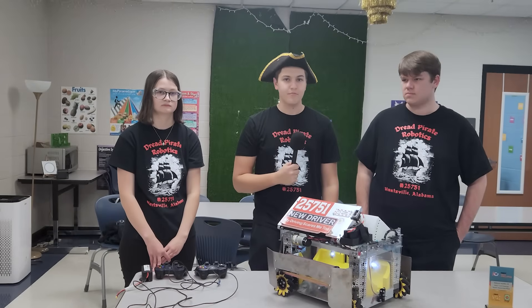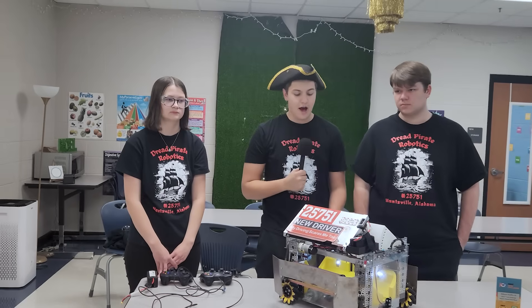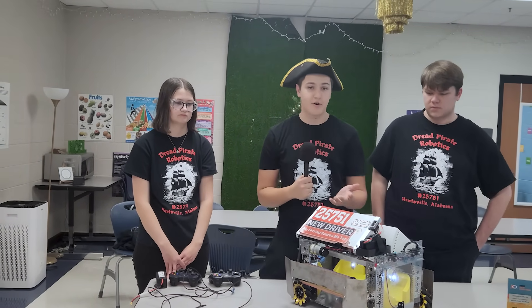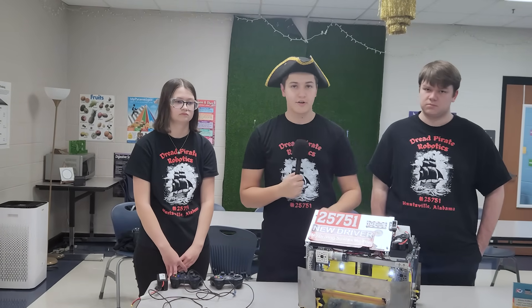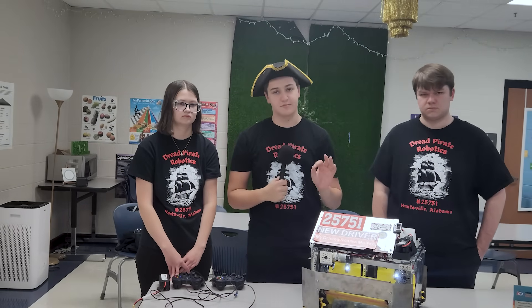Have you found that speed disadvantage to be too much, or is it just the perfect amount? I feel like it's the perfect amount. I'm one of the drivers and it's a perfect speed to come in and pick up artifacts rolling around the field. Ground intake is especially hard this year, but this speed is almost perfect for doing it.